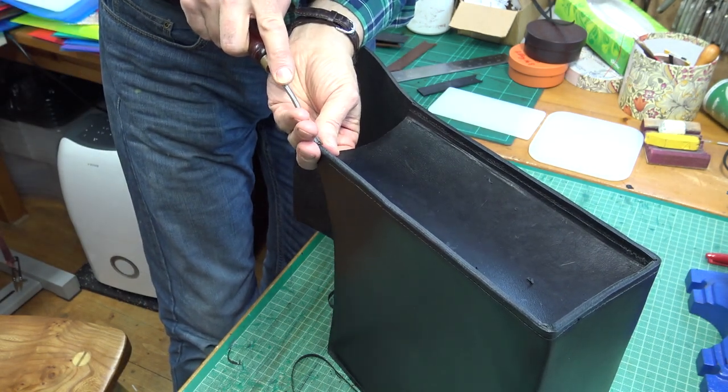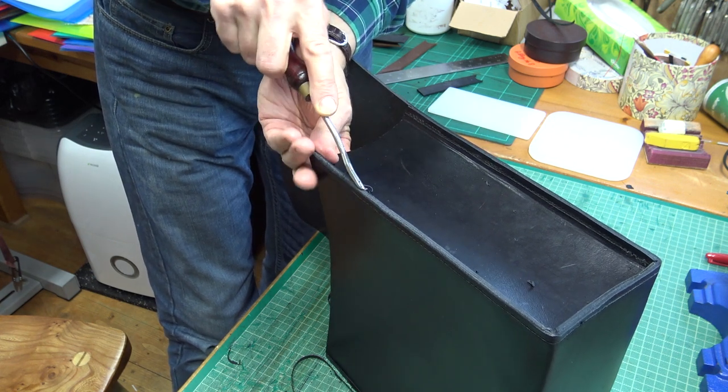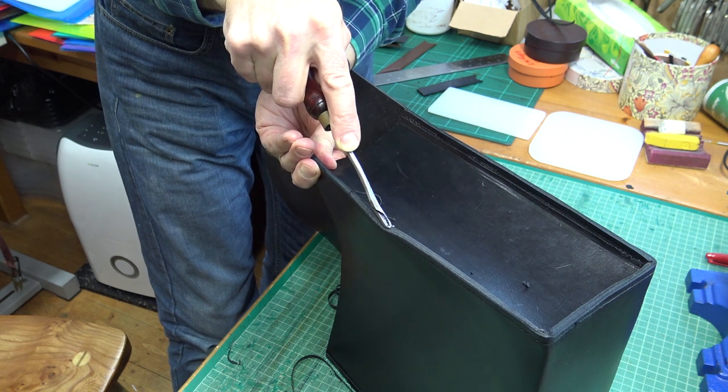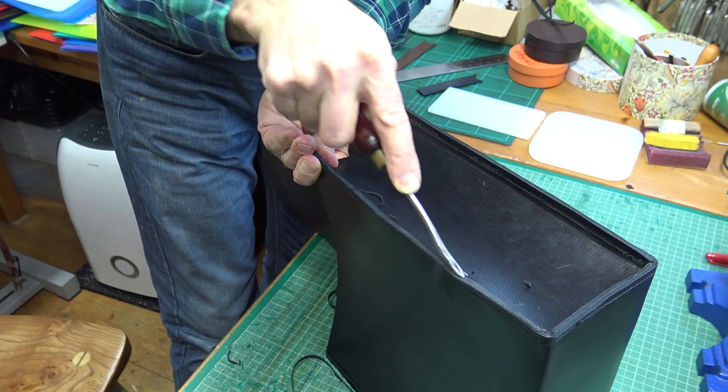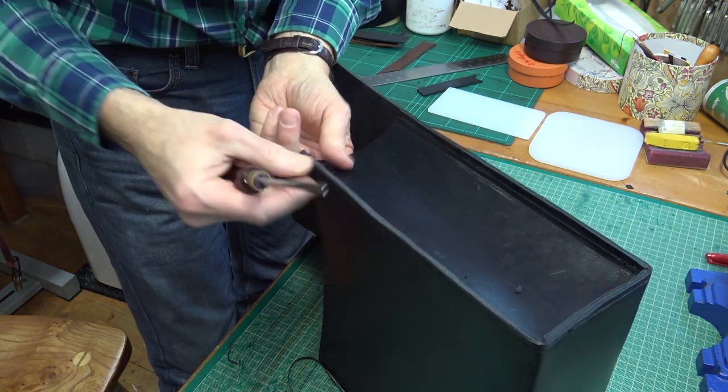I'll do it both sides. It also sort of stops the edge getting bent and burred as things hit it and then sort of fall away from it.